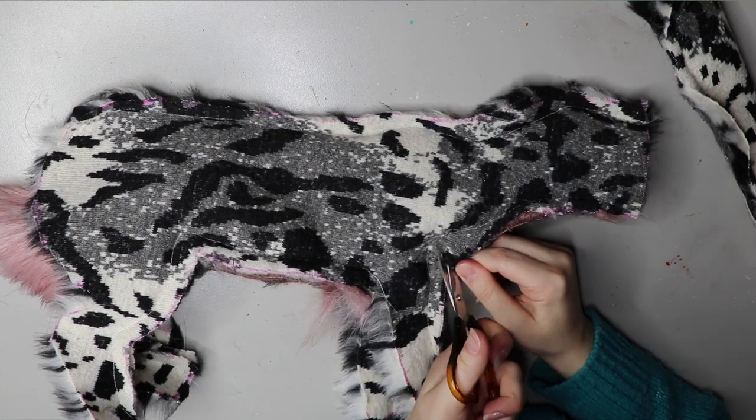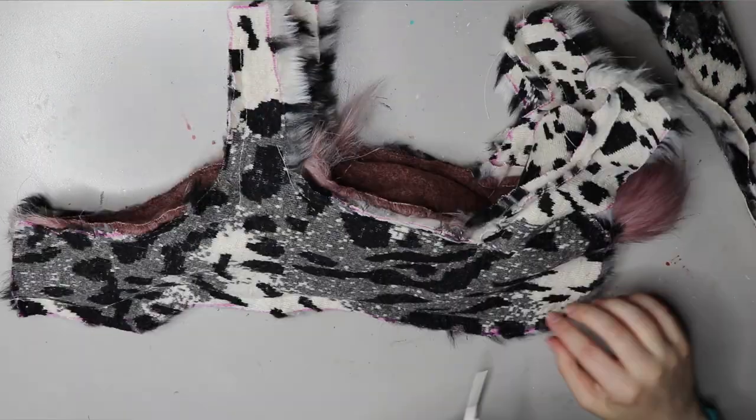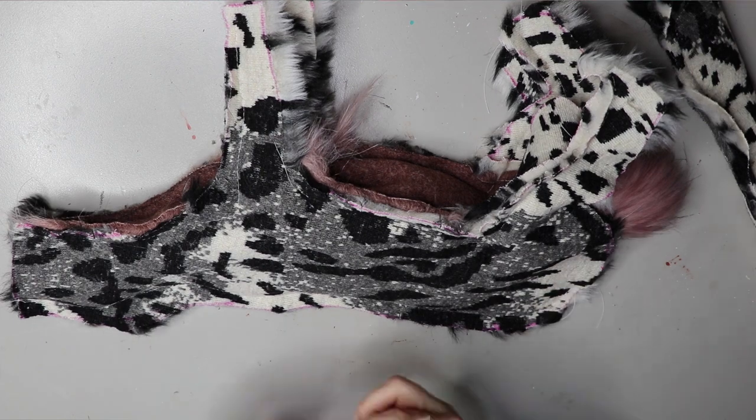After I've sewn up the pieces using a sewing machine, I then cut around the edges to allow better movement while posing the doll.